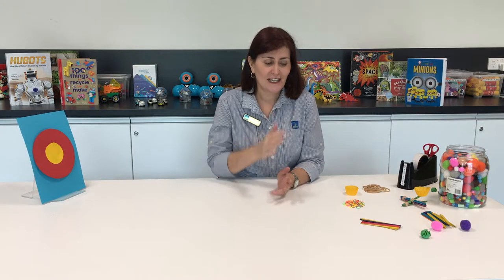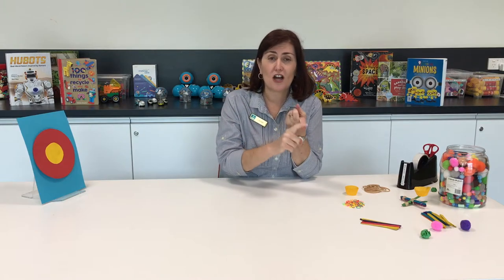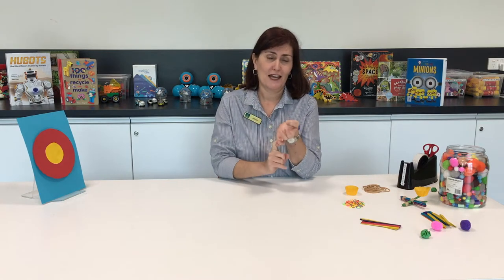Hi everyone! Welcome to Termside Library. My name is Joann. Today we've got another STEM activity for you. Remember, that's science, technology, engineering and maths.